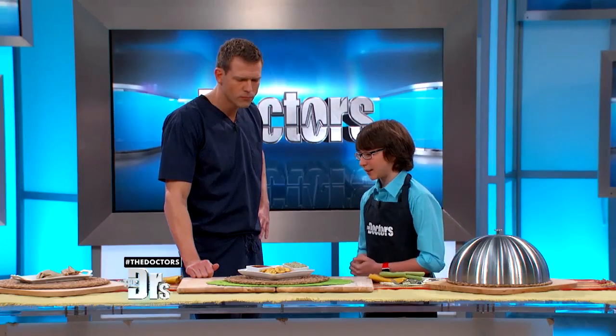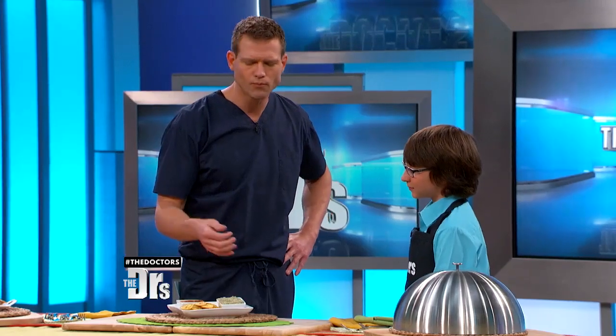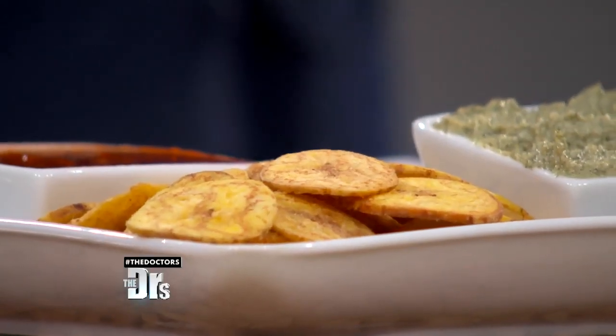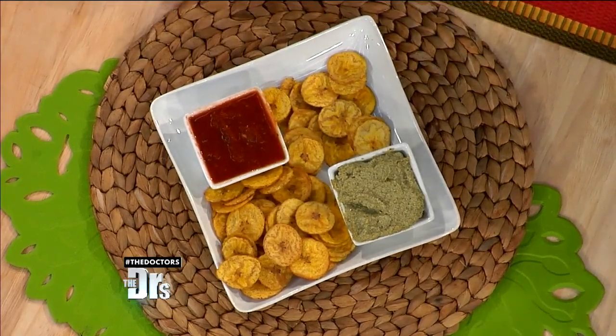The salsa you just tried is a chipotle garlic. Ooh, I like that! And over here is a hummus — it's jalapeño and cilantro. Chips, even just 20, can have 300-plus calories, and they don't have the nutrients of these plantains. Plantains are loaded with nutrients, just like bananas — they have tons of potassium.